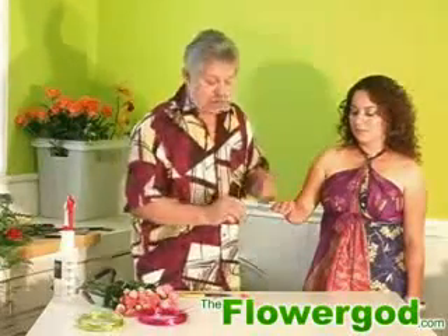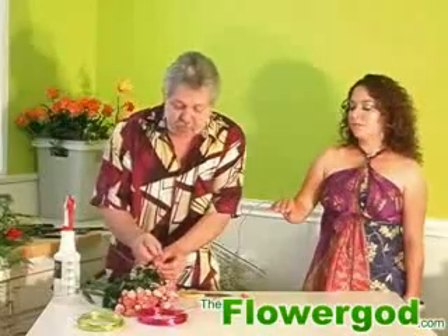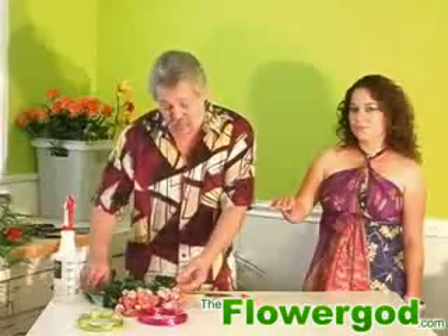You can adjust this a little bit because it is so flexible. Now what we're going to do is use spray roses — little tiny spray roses — and this is going to be your ring.